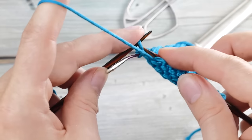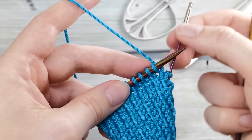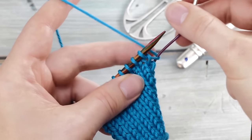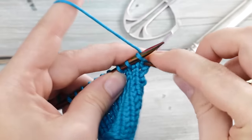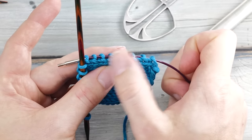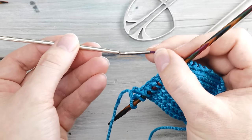In the next row, you do the exact same thing. You turn around, take your cable, dive in from below, wrap it around the cord, and continue knitting. If you do this in every right side row, you end up with a handy line of stitches right on your cord.